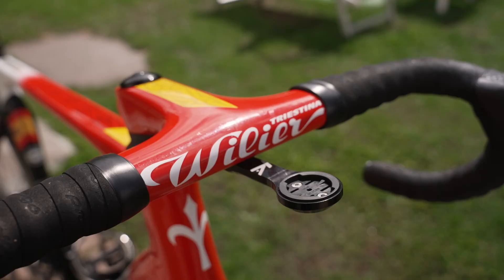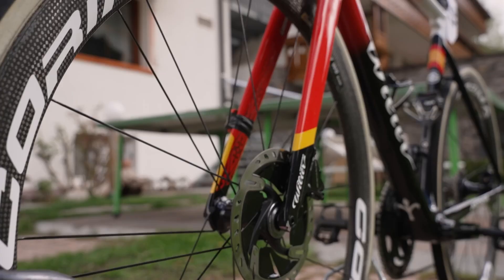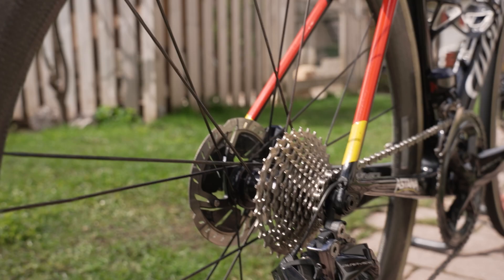Another thing to mention is the K-Edge mount. And the final thing: a Ceramic Speed bottom bracket. For the discs, he's got Shimano rotors with 160mm at the front and 140mm at the back.